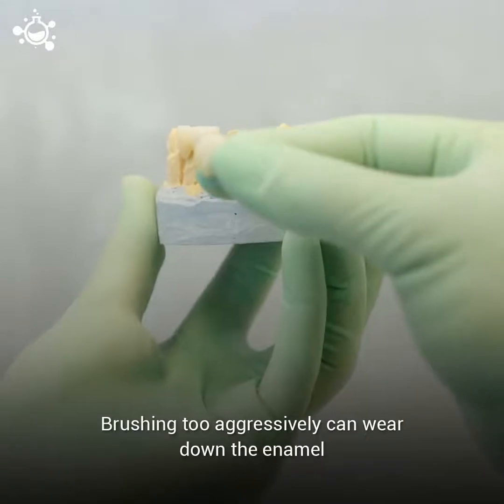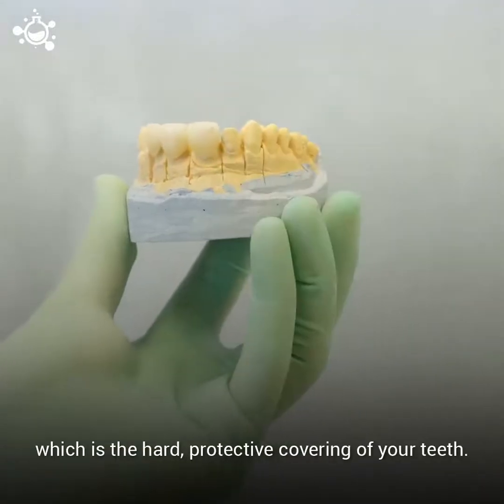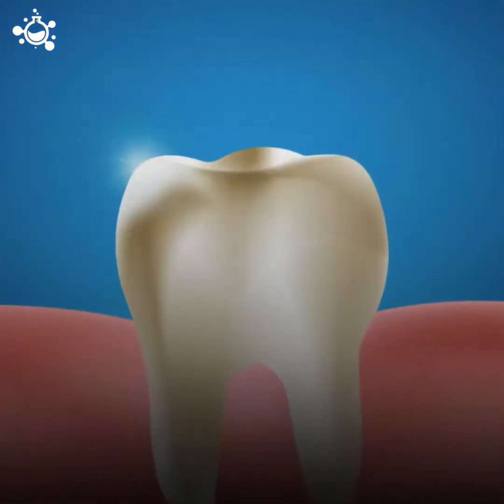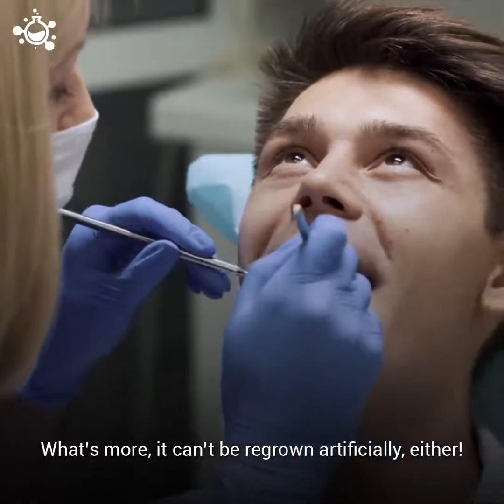Brushing too aggressively can wear down the enamel, which is the hard protective covering of your teeth. Once the enamel is worn away, it doesn't regenerate naturally. What's more, it can't be regrown artificially either.